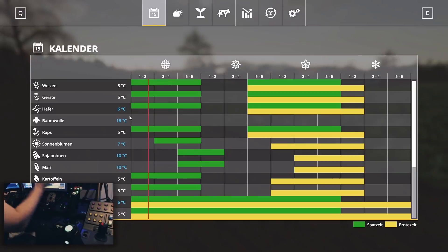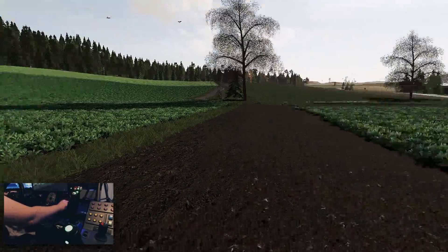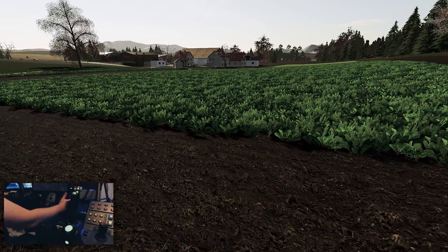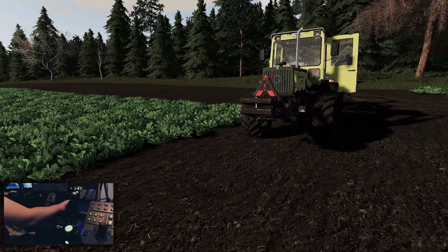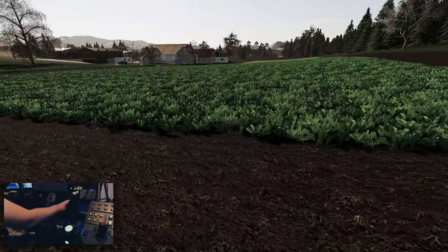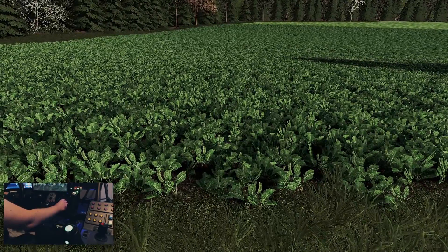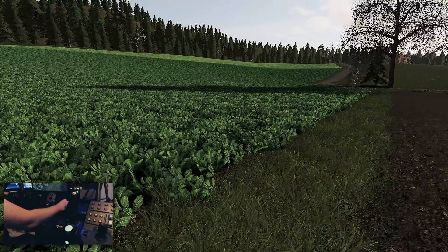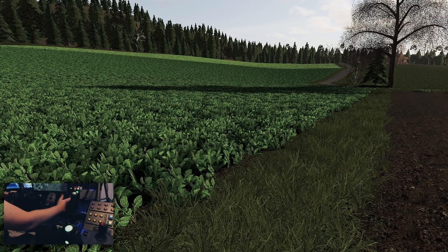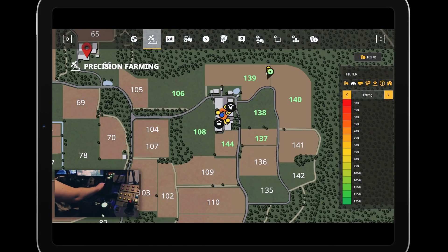Als allererstes die Bodenwerte. Mais kommt halt auch erst im späten Frühling, braucht 10 Grad – aber das ist auch nicht mehr so weit hin. Theoretisch ist es Quatsch, den Ölrettich jetzt einzuarbeiten. Aber im Zuge von Precision Farming wollte ich das jetzt einfach mal wissen: Wie verhält sich Precision Farming bei der Einarbeitung von Ölrettich? Normal lässt man den so lang wie möglich stehen – er hat die Nährstoffe gebunden. Dann kann man das schön einarbeiten. Gucken wir ins Precision Farming mal rein. Die 139.